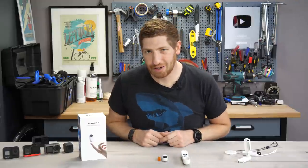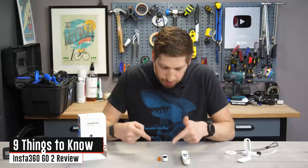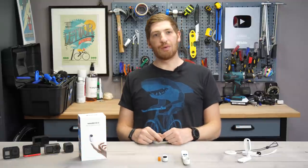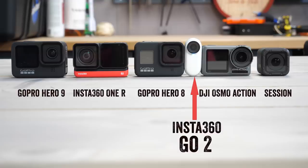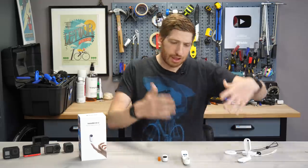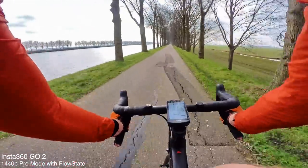Hey folks, it's Ray at DCRainmaker.com here, and today I've got nine new things to know about the new Insta360 GO 2. That's a small little action camera you see right there. Just a touch over two gummy bears high and about one gummy bear fat — it's definitely the smallest action camera on the market today, at least from any major vendor. This video is not sponsored by Insta360 or anyone else. I'm going to tell you the good, the bad, the ugly about this camera.